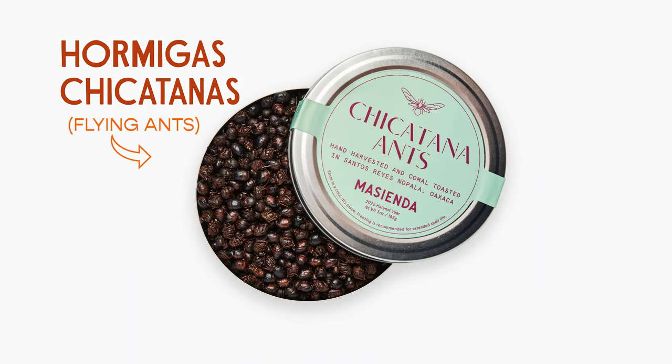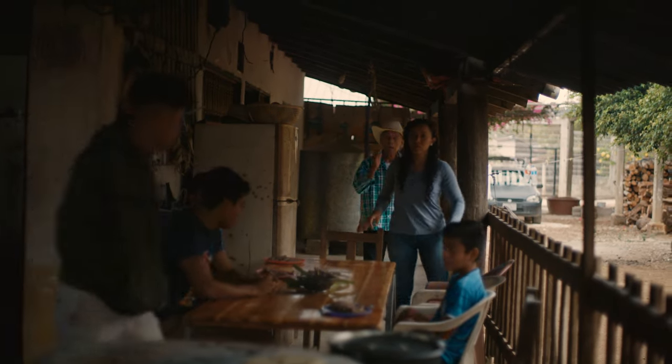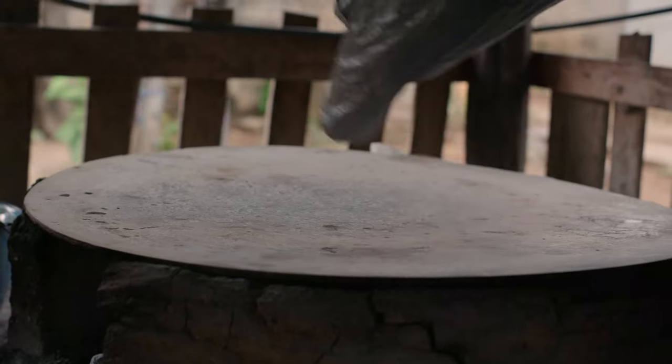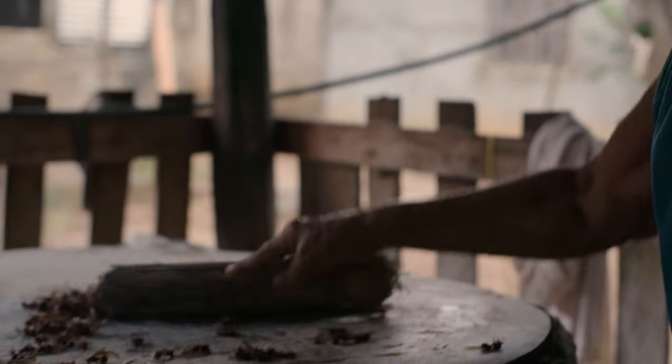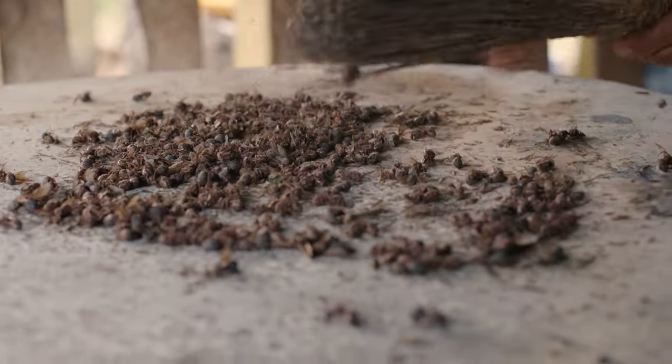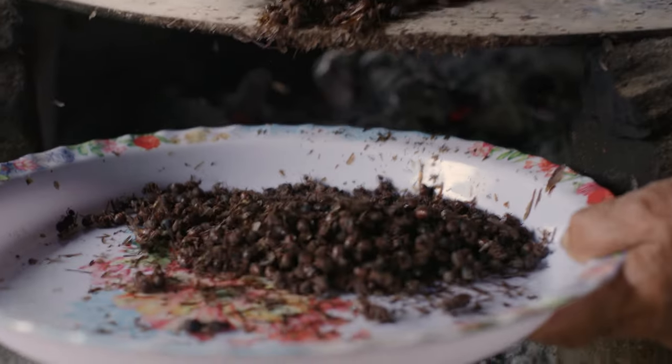Chikatanas are flying ants that in this case primarily come from Oaxaca, but you can find them from other parts of Mexico as well. These have been harvested after the first rains in Oaxaca, toasted on the comal, lightly salted, and are ready to go. The concentrated flavor has a lot of cacao notes in it, almost like a washed rind cheese. It's earthy, incredibly complex — a wonderful, delicious delicacy that I'm excited to make a salsa with.